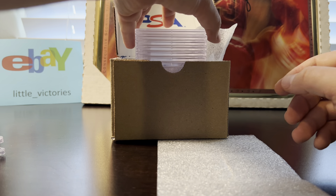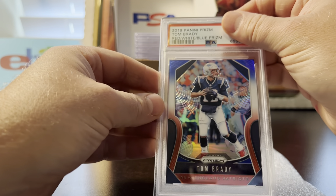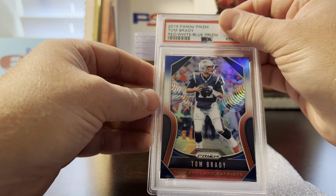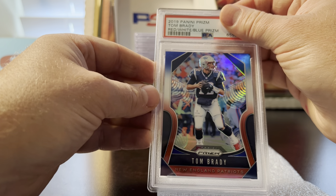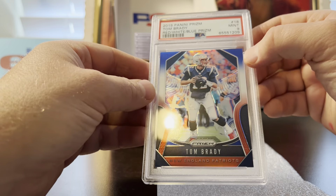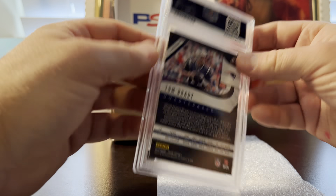Next card is a 2019 Tom Brady Red White and Blue prism. This one had a pre-grade of a nine and it got a nine — right on.